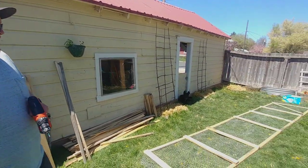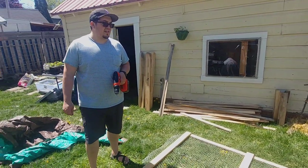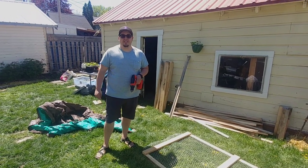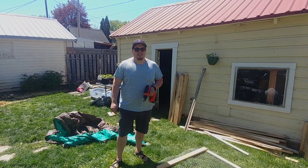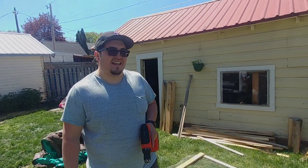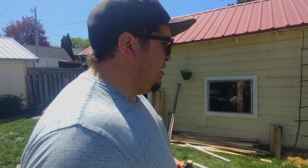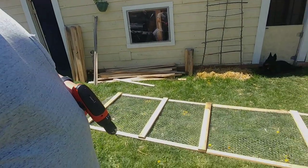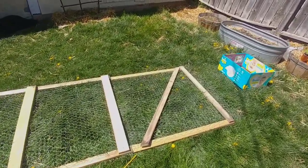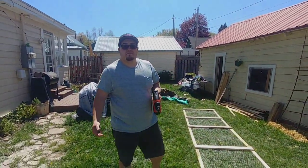Brooke did a fantastic job of designing and putting together this thing — it's a bunch of wood and chicken wire, it's going to be a rabbit run. I noticed that the ends seemed a little bit flimsy, because the end pieces are the only ones without any sort of braces. All the rest of them have vertical braces, so I thought it'd be a good idea to add some diagonal braces, because triangles — triangles are strong.